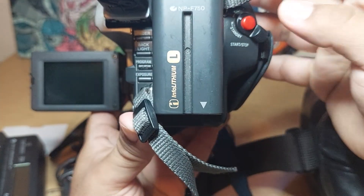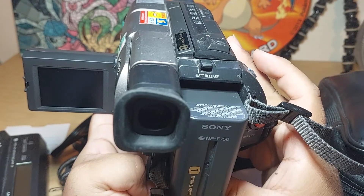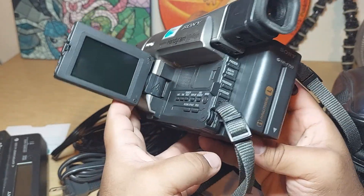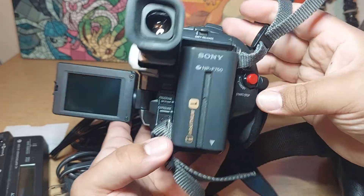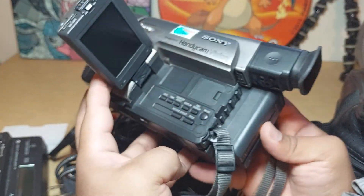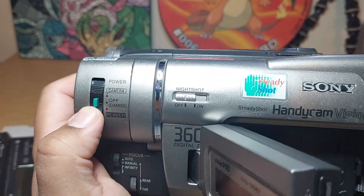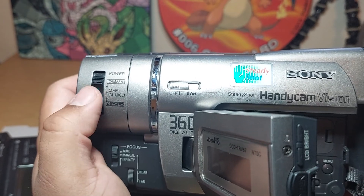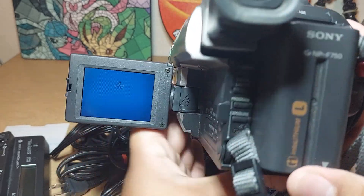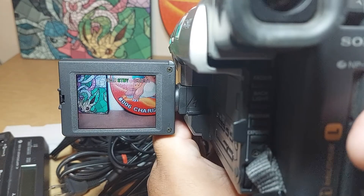Let's go ahead and turn it on. I forgot how exactly you turn it on — you turn it on through here. This is how you turn it on; here's the power. We're going to go first with the camera mode. You can see right there.